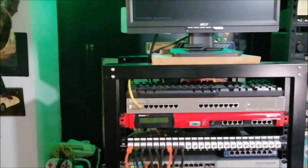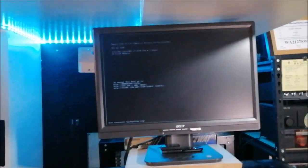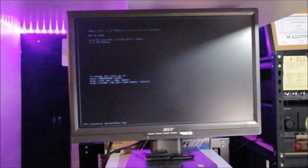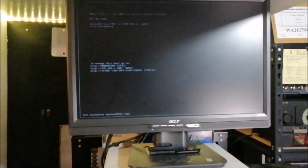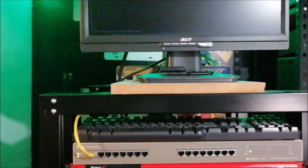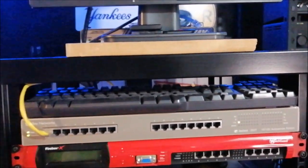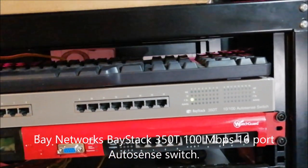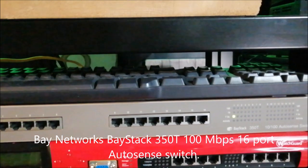This is my home lab. We're going to start from the top and work our way down. That's an old Acer — a lot of this stuff is either a trash find or bought on eBay. Starting from the top: this is an old Bay Networks 100 megabit switch, model Base-T 350T.